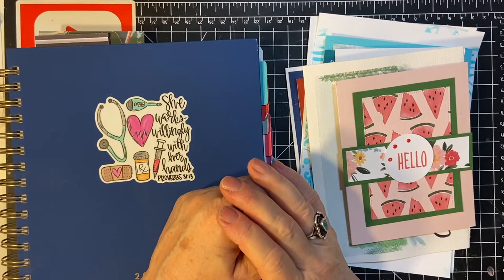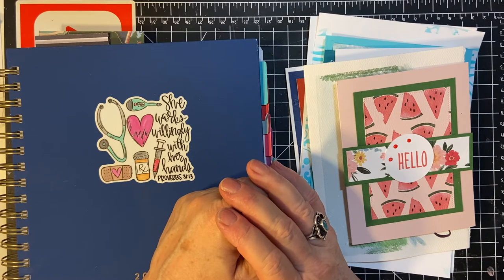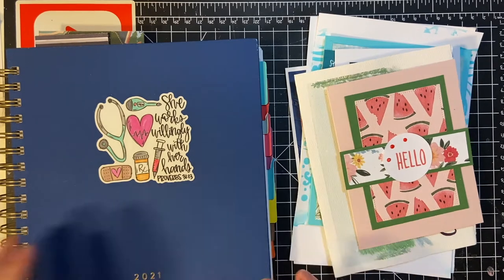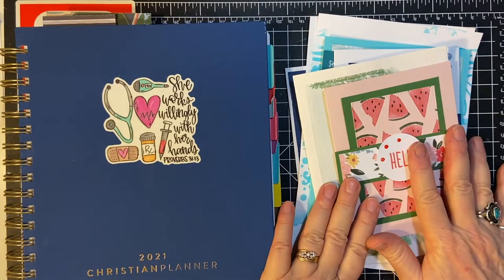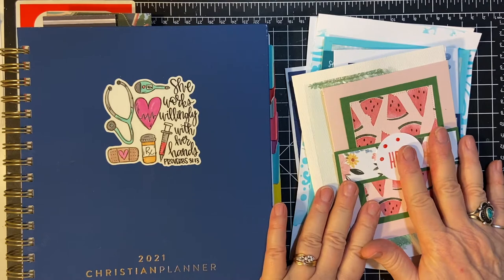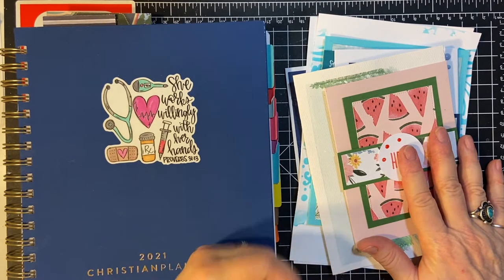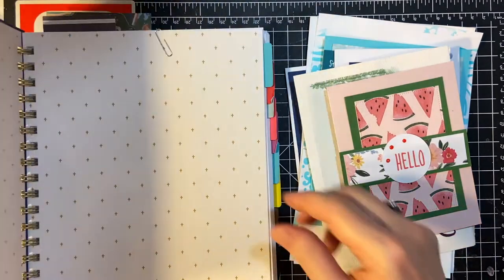Hello, my crafty community. Welcome back to my channel and another month of our crafty goals for 2021. I use my Christian planner and I have the stack of projects right here — I will be linking that in the description box below and on my end screen. So let's get started.